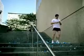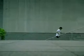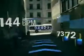Warm it up, okay let's go. Speed up to energy zone. Maintain energy zone for 4 minutes 40 seconds.